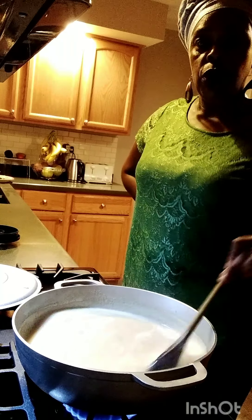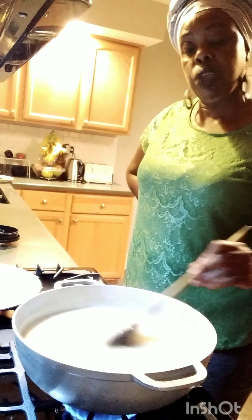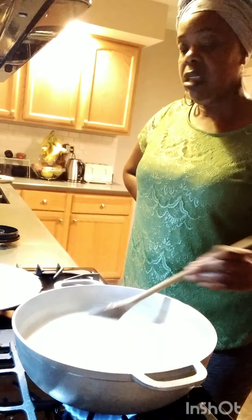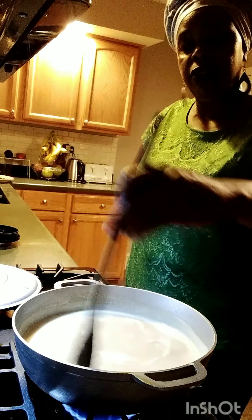I'm making my green plantain, sweet potato, and sea moss porridge — and this is going to be so delicious when it's finished. I'm going to leave this for a few minutes for it to boil. As you can see, it's boiling and cooking right here.